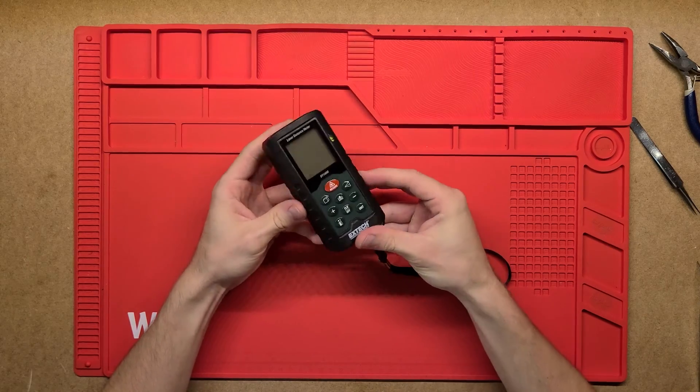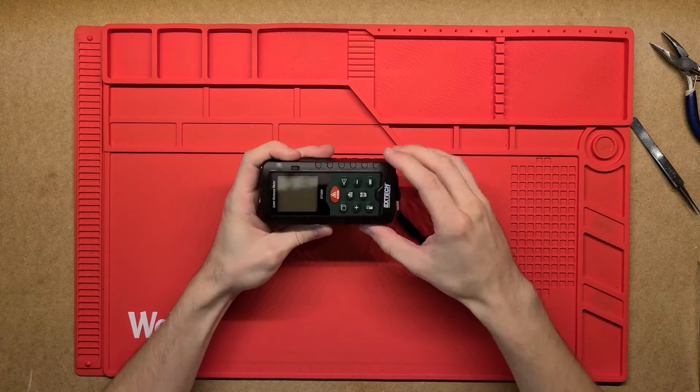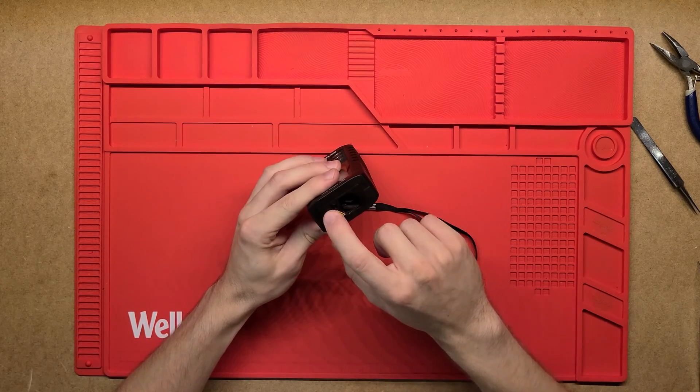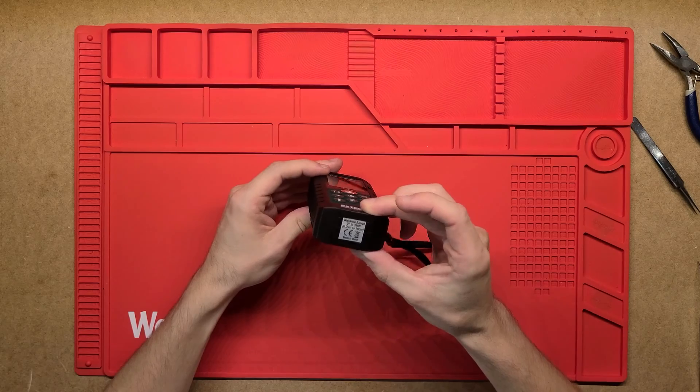It's got a rubbery coating on the outside, it's just a plastic case, screen, couple of buttons on top, batteries on the back, and then you've just got the laser pointer and the actual measurement unit there.